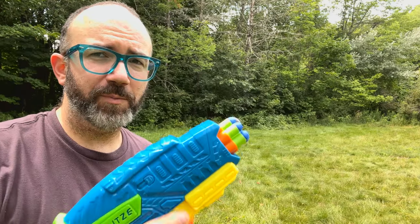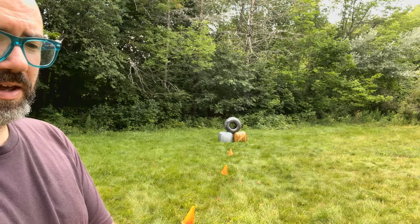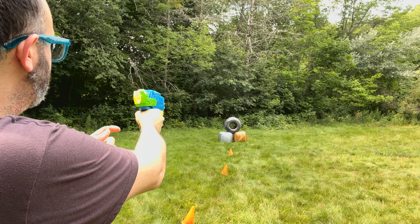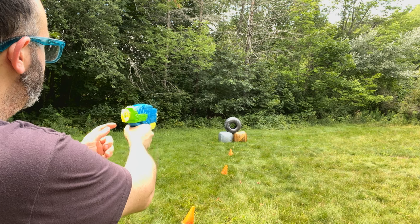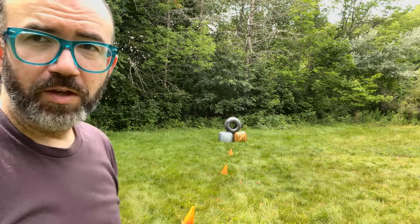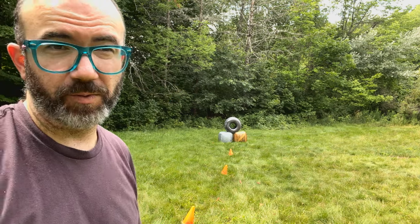So we're outside with the Blitz 6 and I'm standing at 40 feet. I'm going to see if I can hit that stack of barriers and we'll just see what's up with this thing. So that was with Busby long distance darts — they were certainly in the vicinity of it.